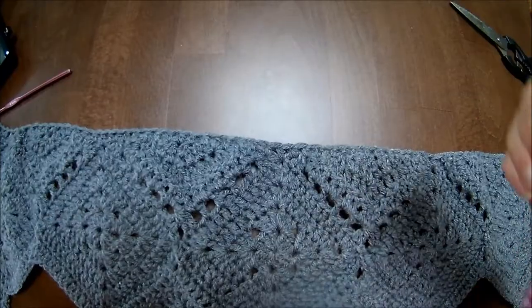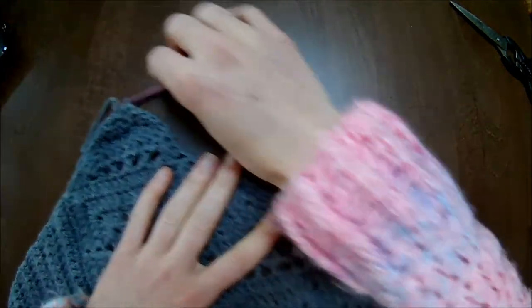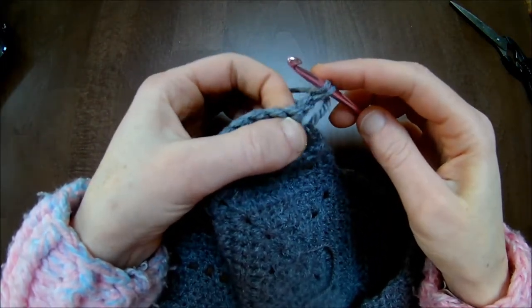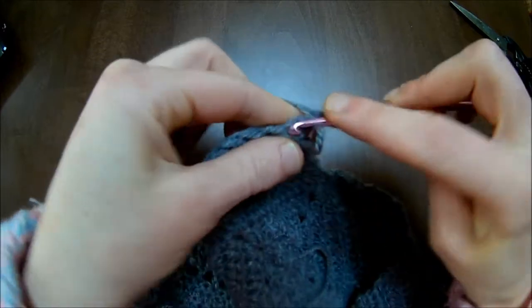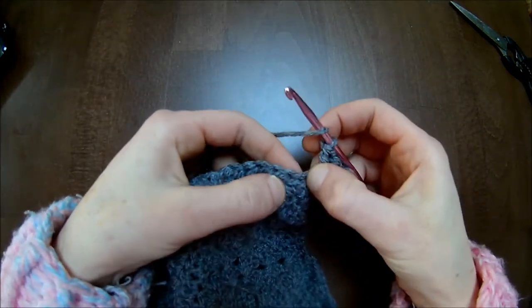Once you've made the half double crochets around the edge, it should look like this. It could be a little bubbly, but that will go away with the next rows. We'll start off with row 11. You start by making two double crochets in the first stitch. I always chain one to start off the row. Here's my first half double crochet, and there I'll put two double crochets.